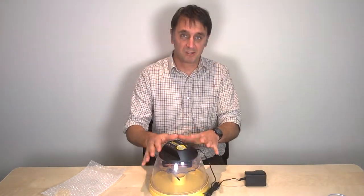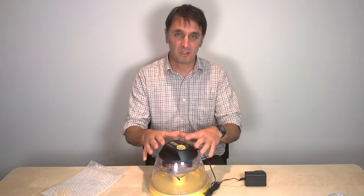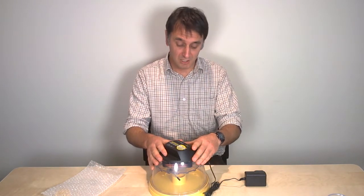Hopefully this third short clip of five about our Mini-Eco incubator will give you the information you need about getting the right humidity in your Rincey Mini-Eco.